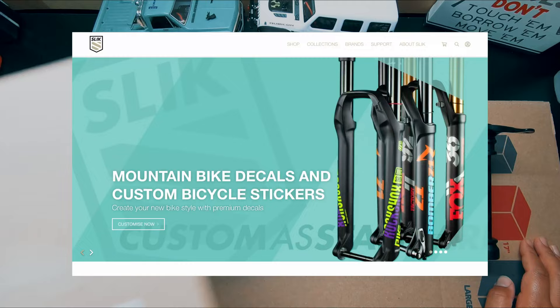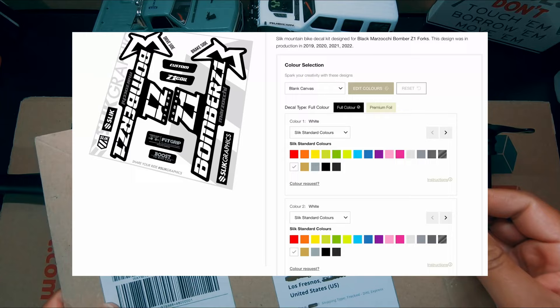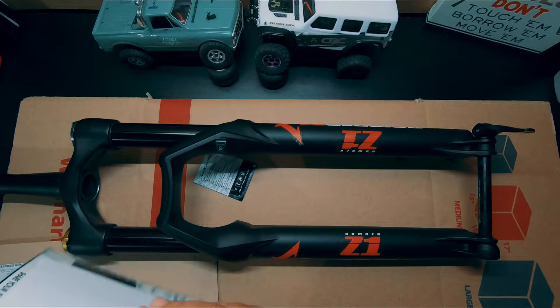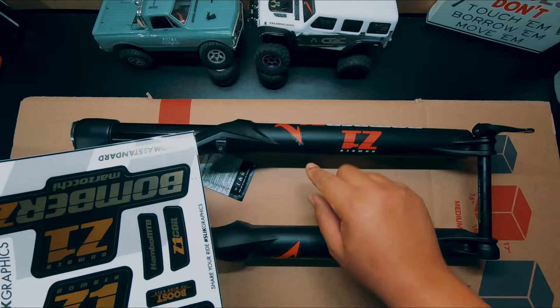My current build is a 29er and this fits perfectly. With the help of Silk Graphics — they're from Sweden — I got a nice decal set to refresh this. I ordered on the 4th of April and literally two days later it got here. This is what you get in the kit. The Marzocchi is really easy because it's just one sticker, so I'm going to do one leg since it's already damaged right here, then come back with the results.